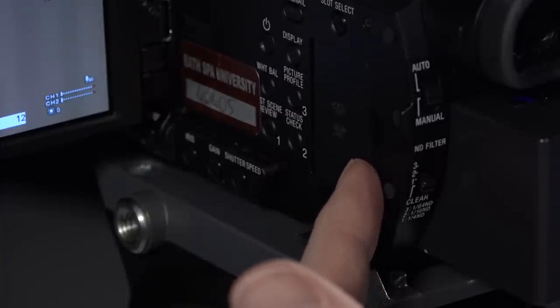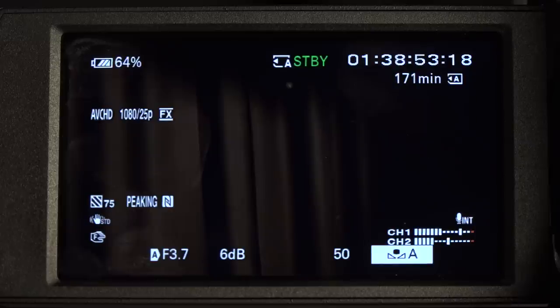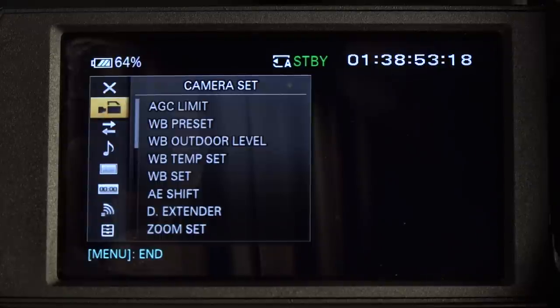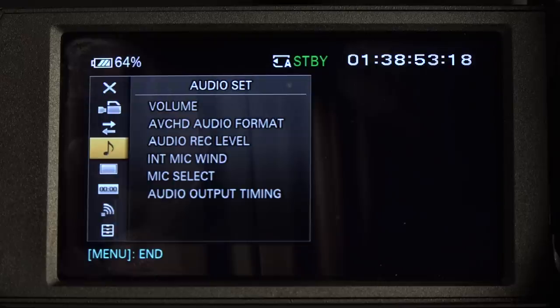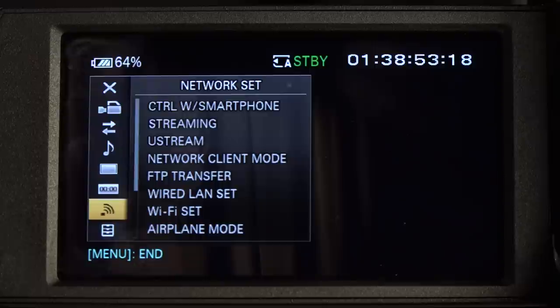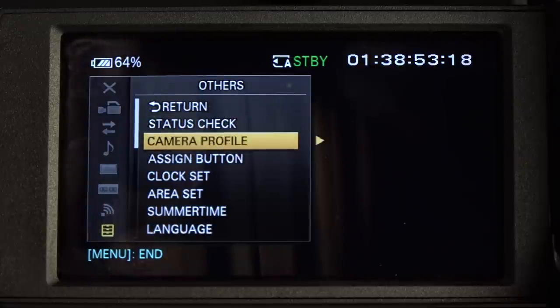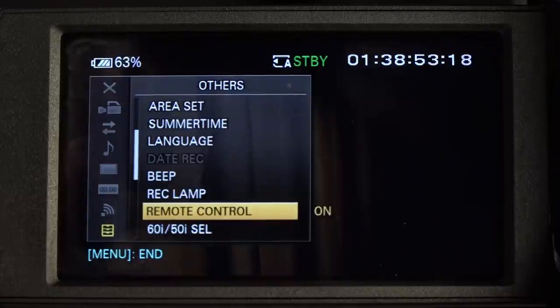The next thing we must always do is format the card. Press the menu button, which is just underneath the LCD screen hinge. To format the card, press Menu. This gives us all sorts of choices: camera settings, record settings, audio settings, LCD display settings, timecode settings, networking settings, and a symbol that looks like drawers which is known as 'Others' - this is where pretty much everything else is kept. To format, stay on Others, use the nubbin on the back to go right, and scroll down to Media Format.